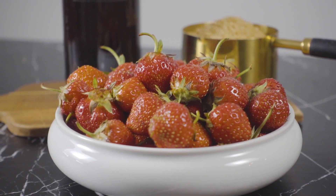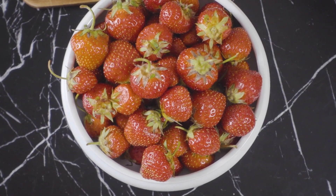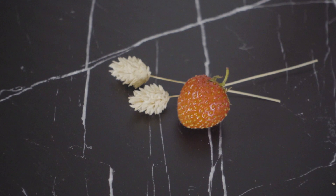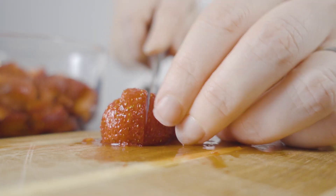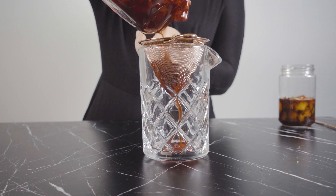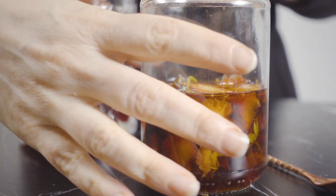I know it's officially summer when I start to see fresh picked berries at the farmers market. The star of the season for me are these beautiful tiny tristar strawberries. For their size they pack the most intense strawberry flavor. I always want to bottle up that sweet bright flavor so I can enjoy a bit of summer any time of the year.